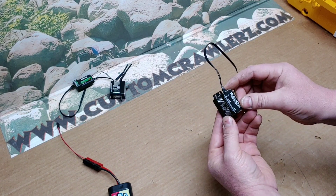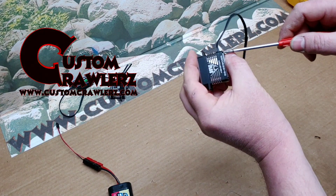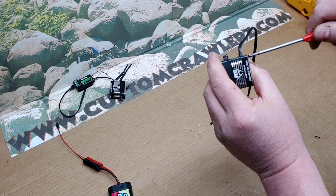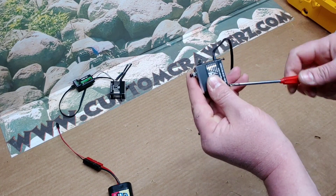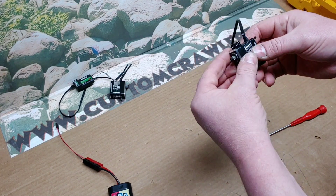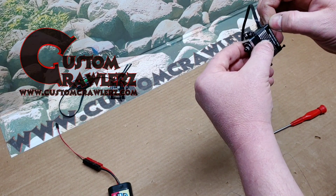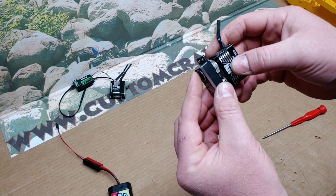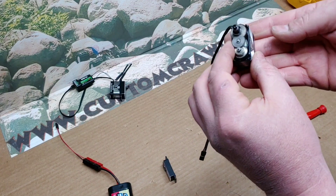The first thing we need to do is take off our screws and get the servo taken apart. When we take the servo apart, it's important not to lose any of the parts from inside. We've got our servo apart and the screws loosened up. Now let's carefully get the cap off — we want to make sure we don't lose any of these screws out the back end.